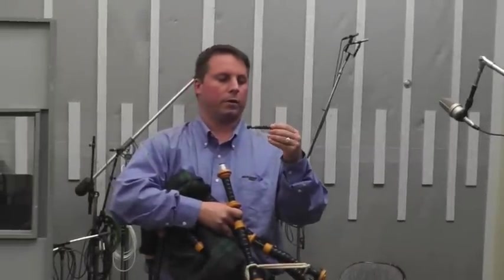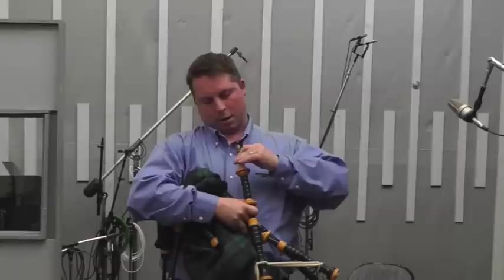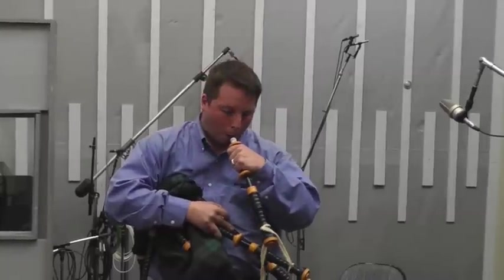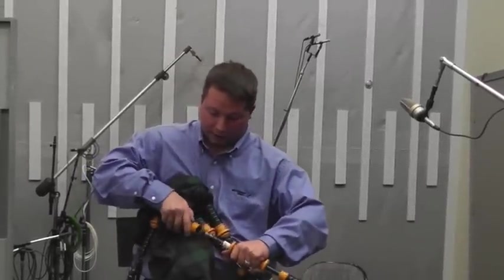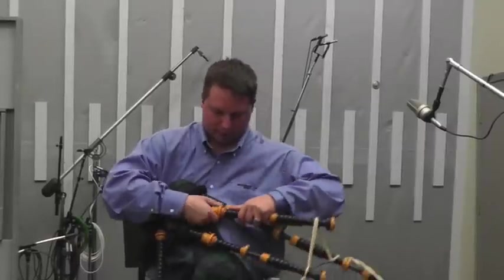Here's the reed not in the tenor. If you overblow it, it goes out. And then actually in the tenor drone, it sounds like this. You can play the other one too, just so you can see that it's the same noise.